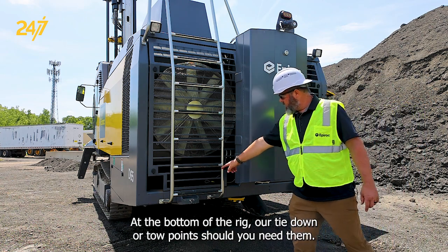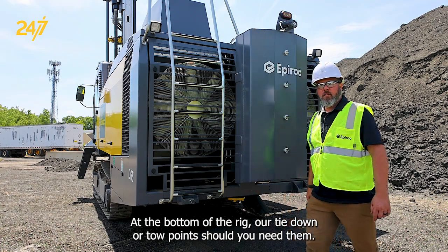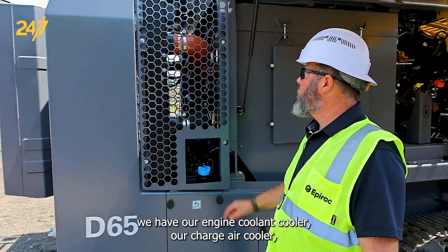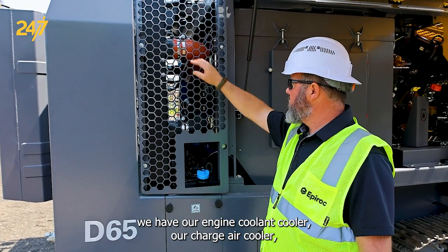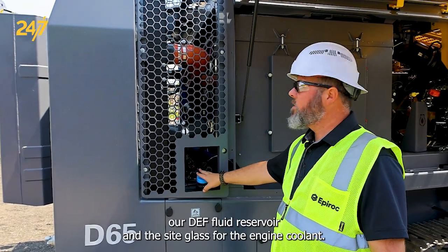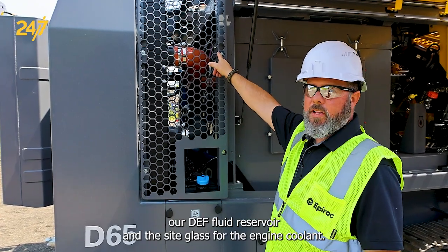At the bottom of the rig are tie down or toe points should you need them. Here at the back of the non-cab side of the machine we have our engine coolant cooler, our charge air cooler, our depth fluid reservoir, and the sight glass for the engine coolant.